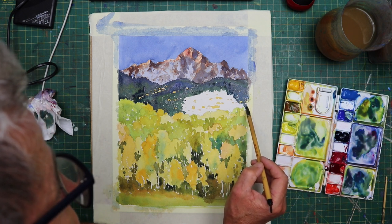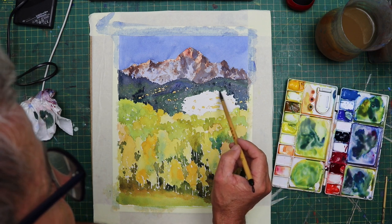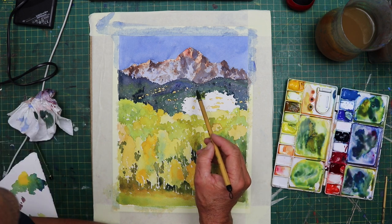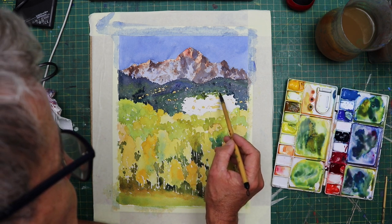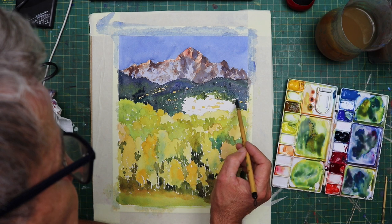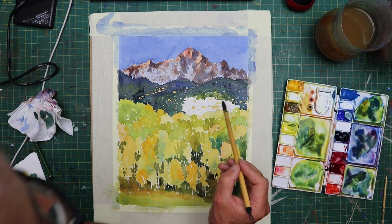Maybe I need to invest in some masking fluid. I'd be interested to hear your thoughts on masking fluid — if anybody can leave comments underneath the video regarding their experience with it, that would be really handy. It's not something I've used for maybe 25 years. I used it when I first started out painting but haven't used it since. I would be interested to hear what other people have to say about it.